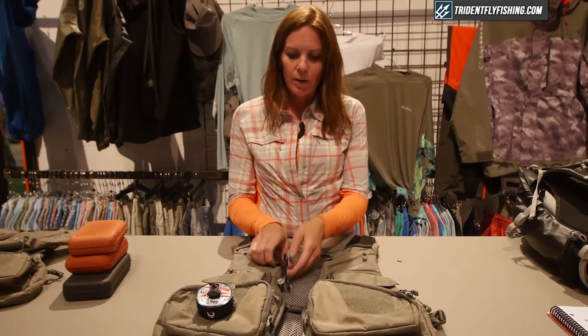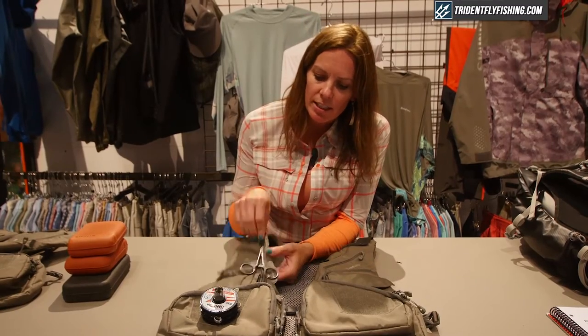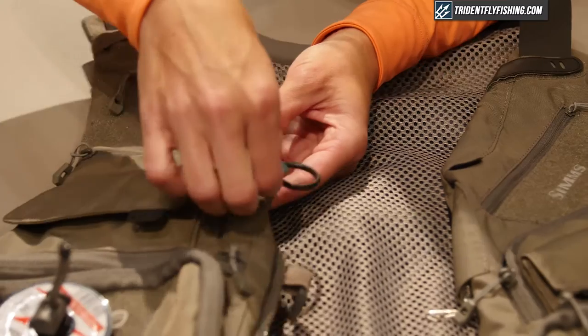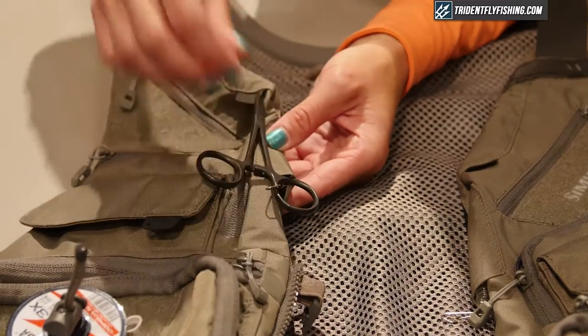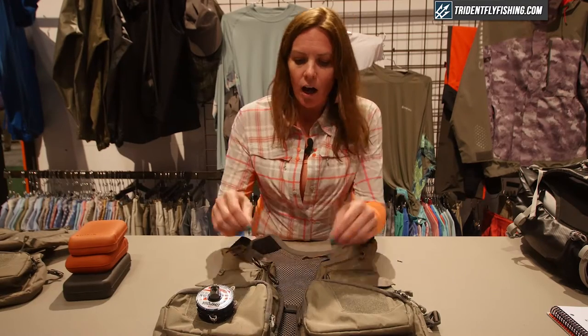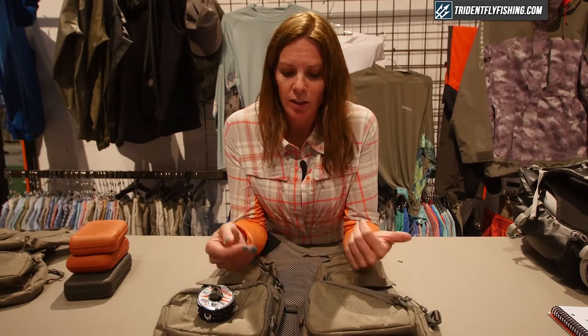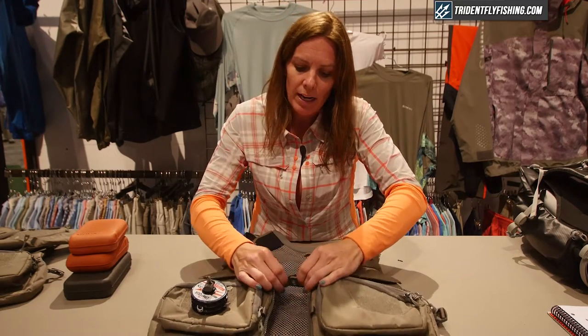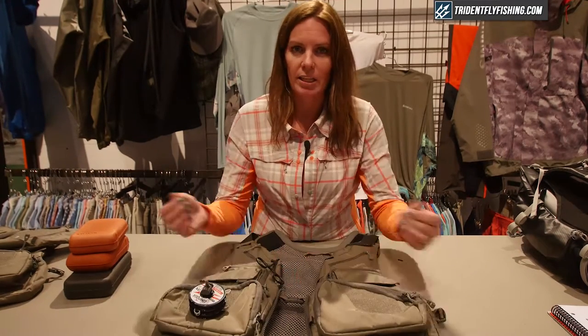On the front, we have a Hemo docking station with our patented retractable system that you can use for nippers, or you can attach the Hemos and keep them stationary while fishing. On the front closure, you can choose to use the front zipper for a snug fit or our magnetic closure for quick easy access.